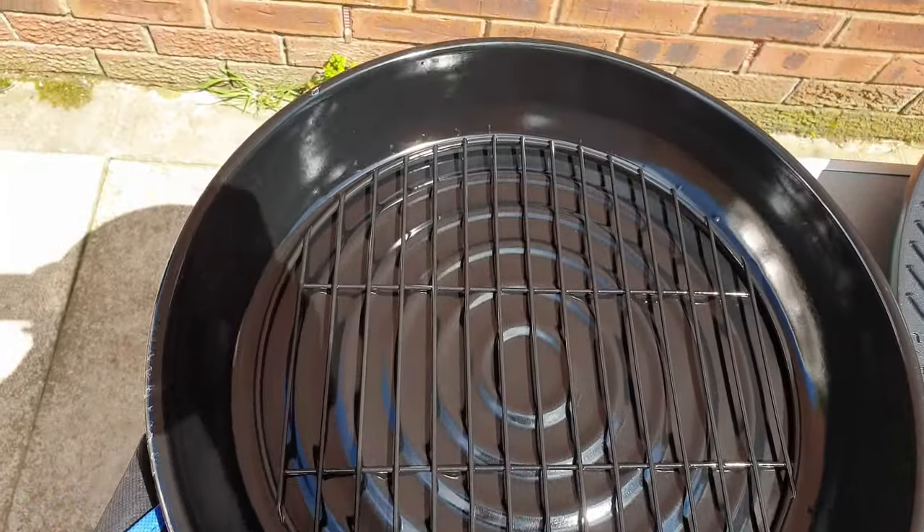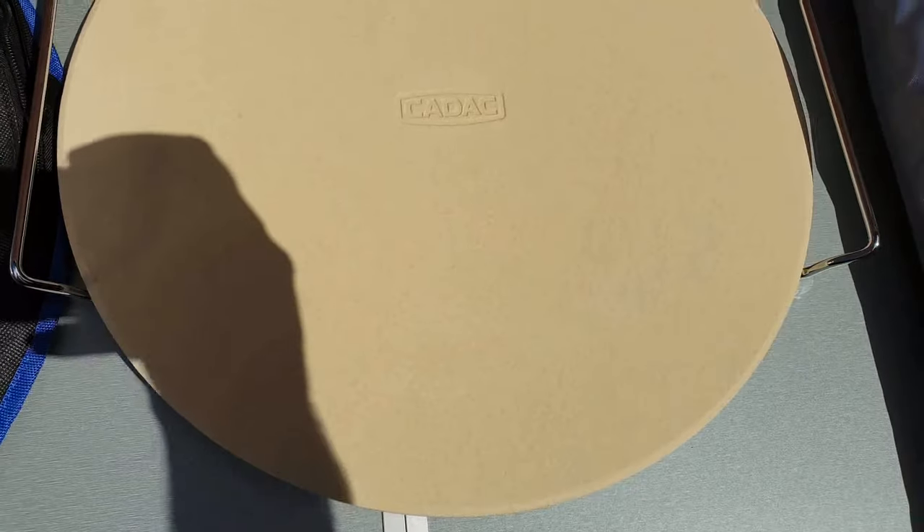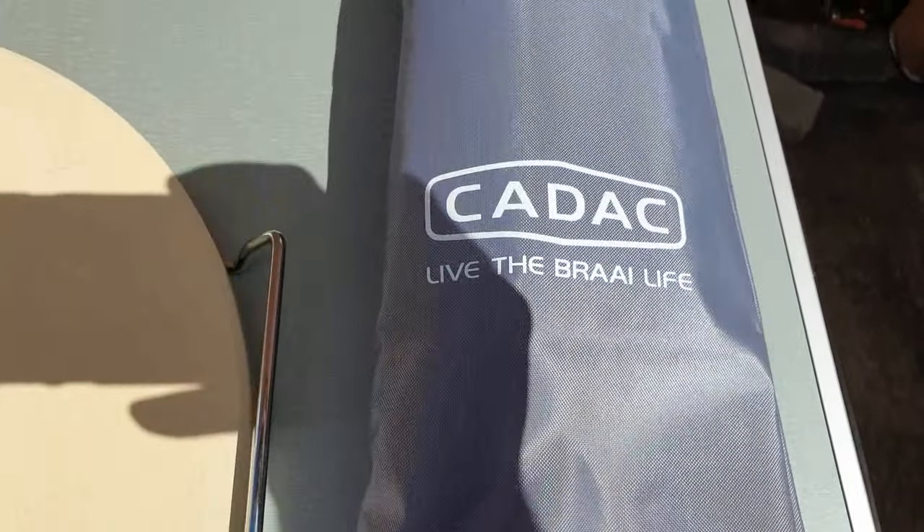Since buying our Cadac chef combo, we thought we'd buy a few extra accessories. We bought the roasting pan, the braai grill, I think it's a 42-inch pizza stone, and we also bought the leg bag for the Cadac legs.